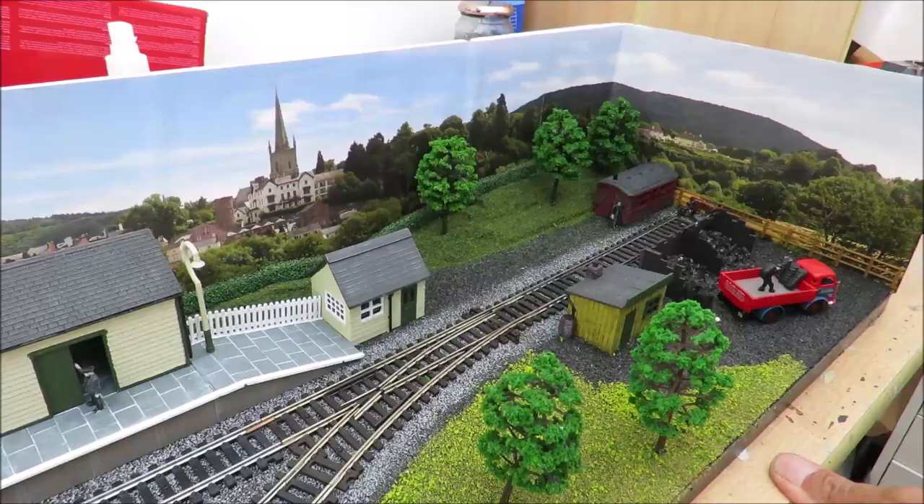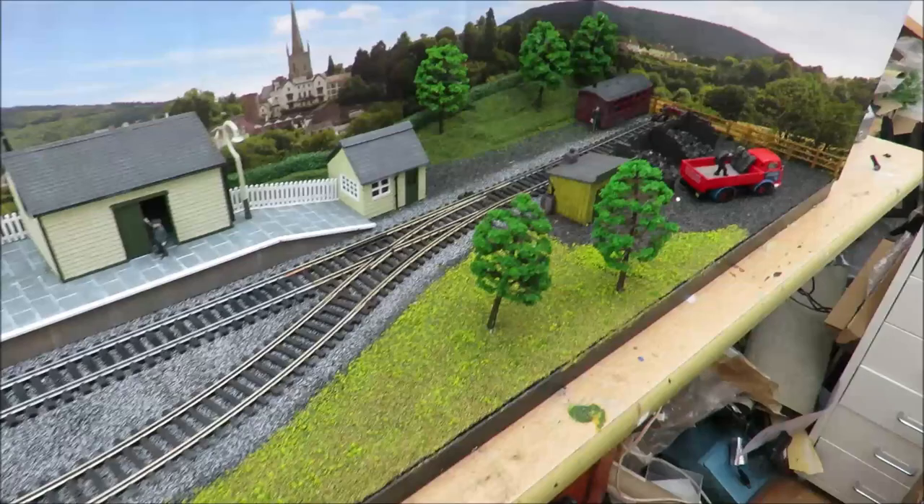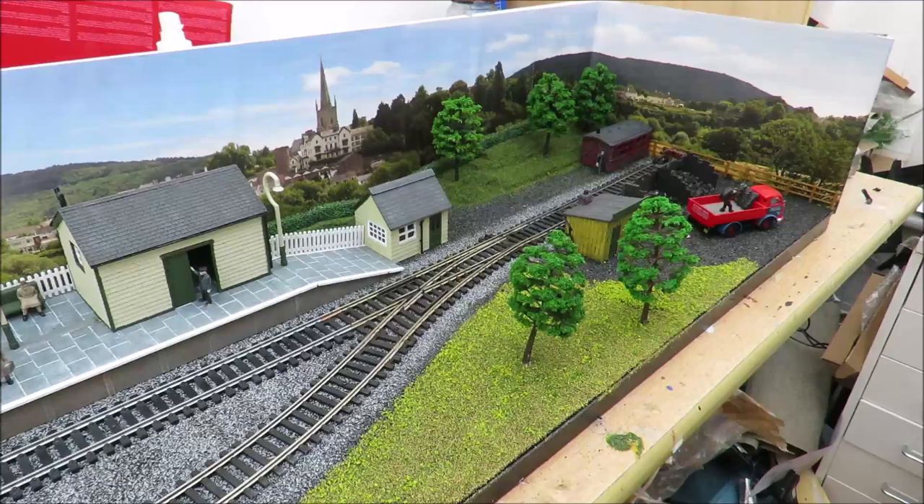The hills have been made - if anybody watched our most recent video, they've just been made out of foam. You can use polystyrene, you could use paper mache if you wanted, but it's as simple as: make a hill, paint it green, put some PVA on it and put the scatter on it.